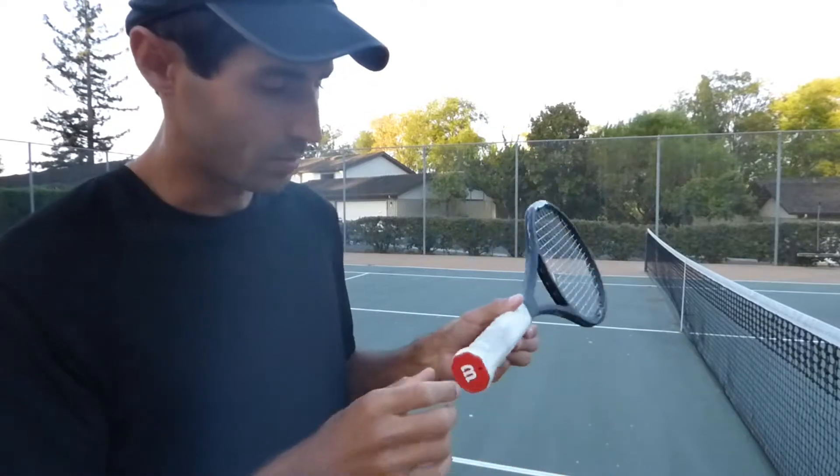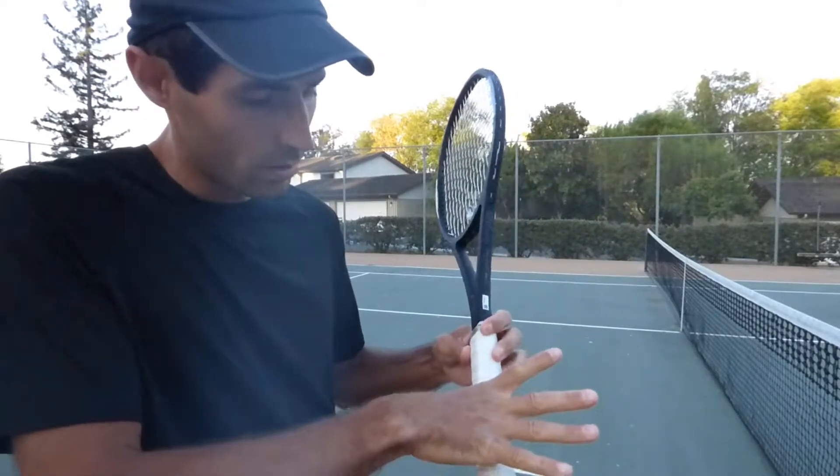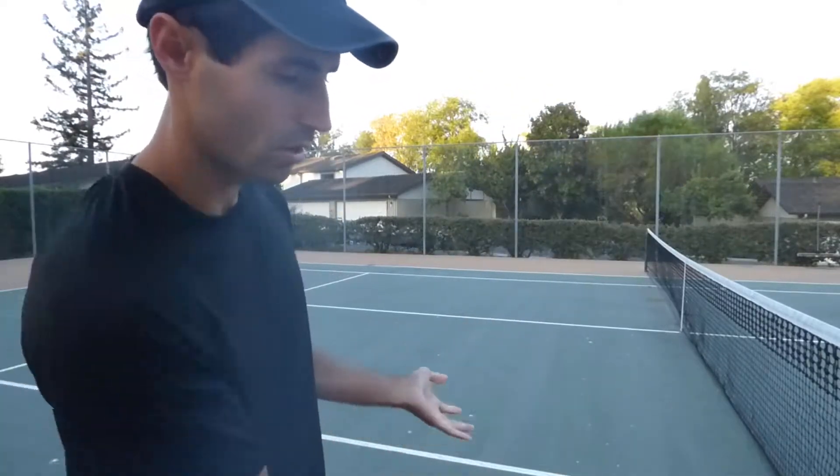Next: index knuckle on bevel number four — one, two, three, four. And the pivot. Grip. That's your semi-western.